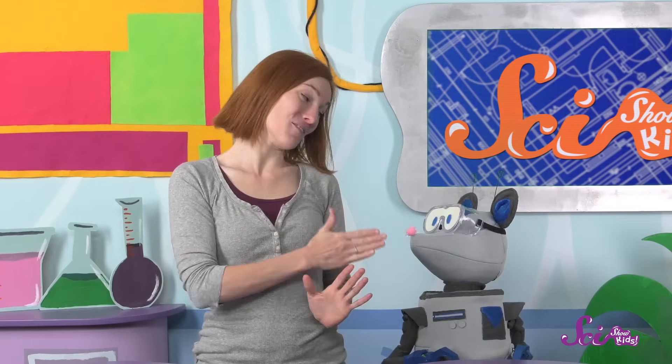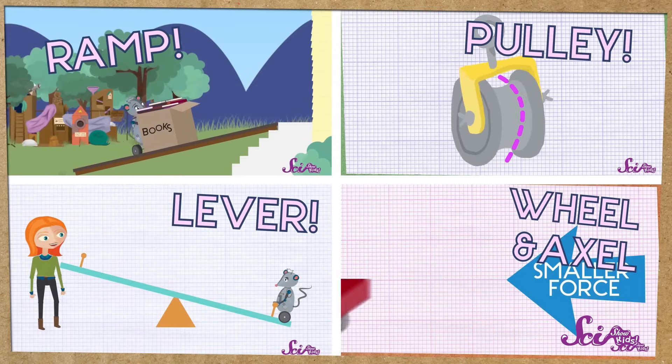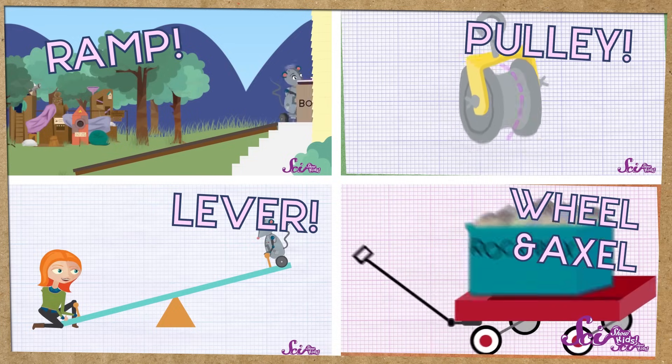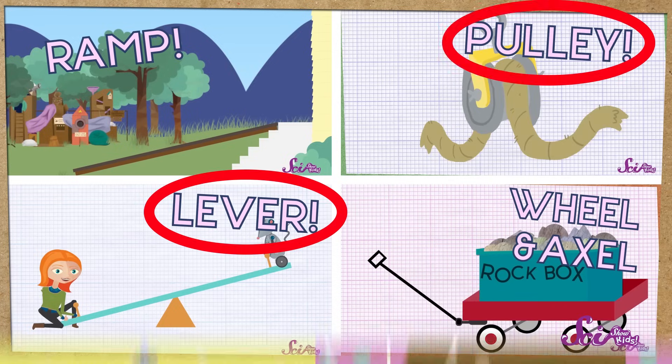Oh hey! You're just in time! Squeaks and I were just getting ready to test our new cheese serving machine! Squeaks and I both love eating cheese together, and we also love going outside and having adventures. So we invented a way to keep our cheese cool while we're out, and then put it on the table so it's all ready to eat by the time we get home. We've already learned about simple machines that help us get things done by making our work a little easier. Our invention uses two of them: a lever and a pulley. Check it out!